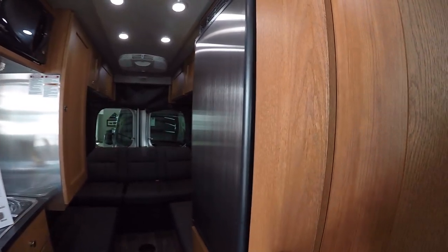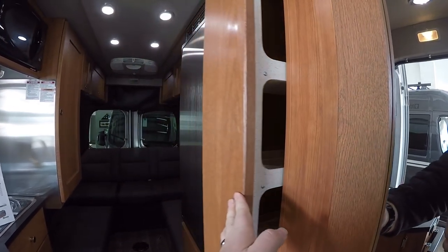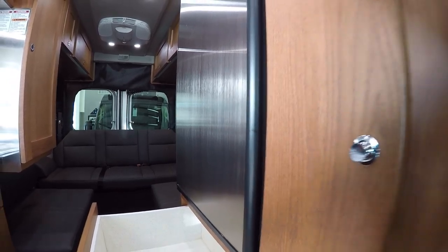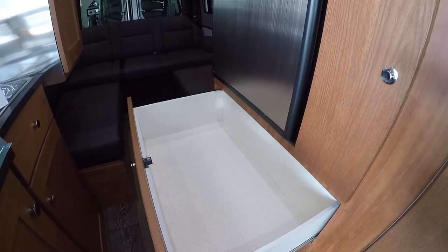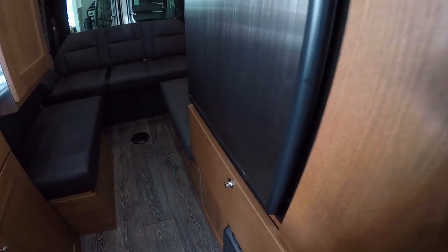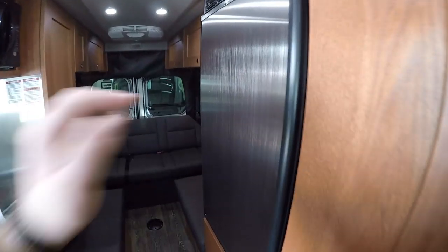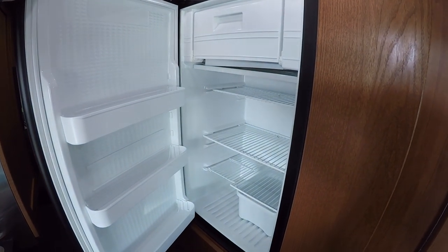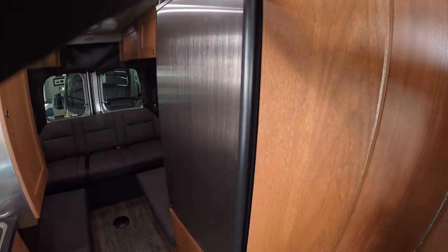We'll have our nice big sliding pantry here, for instance. Really, really deep storage drawer under the massive refrigerator here. Great for pots, pans — I've had people put shoes in there. It's just going to work perfect for you. This is going to be a compressor-based refrigerator with the freezer built in. So it all goes with that off-the-grid capability.